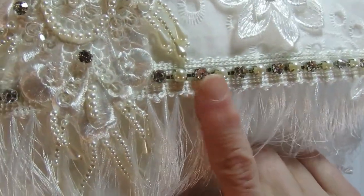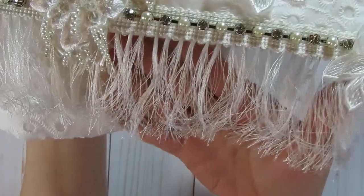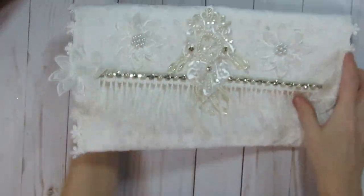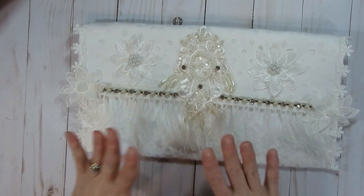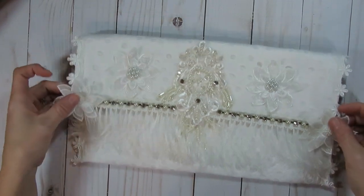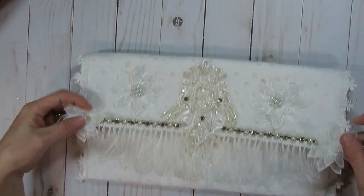At the bottom you can see I used that rhinestone and pearl trim, which I picked up from Hobby Lobby. I also have this gorgeous eyelash-type trim underneath — kind of like a dangle — that I thought was really pretty. What I like about this piece is it's elegant but also simple and classic looking.